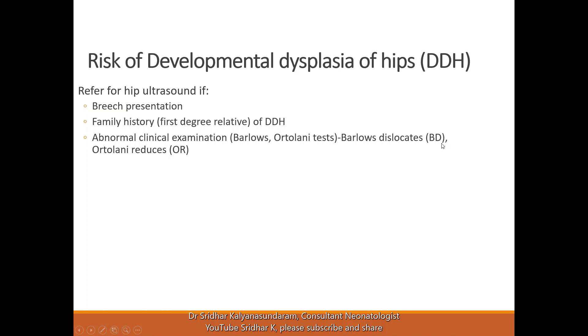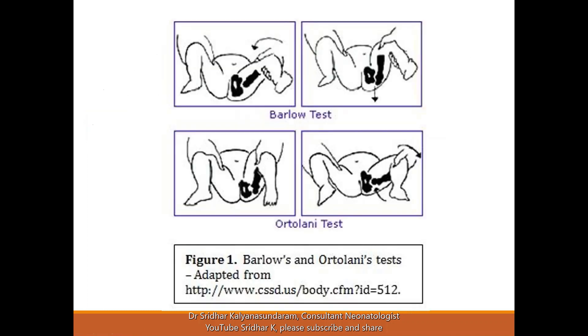When we examine the hips, a useful mnemonic is: Barlow's dislocates the hip which is in the joint, and Ortolani reduces the dislocated hip — so you can say 'BD' to remember. The Barlow test is done with adduction of the hip and pushing backwards. The Ortolani test is abducting an adducted hip and pushing the greater trochanter forward, so your hand has to be behind the hip joint and you'll be pushing forward.